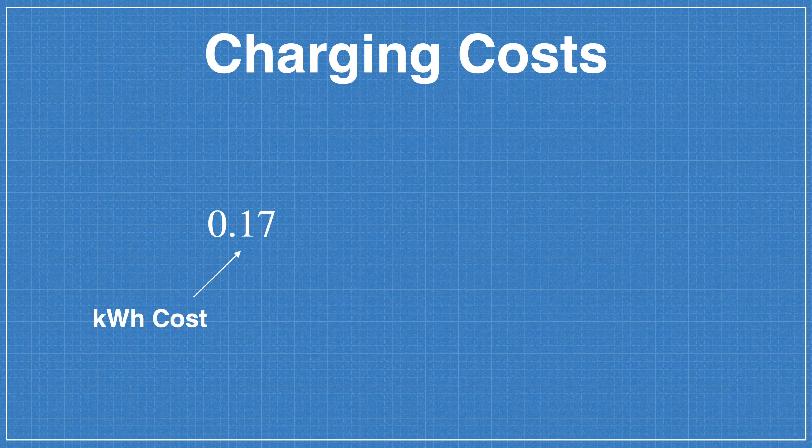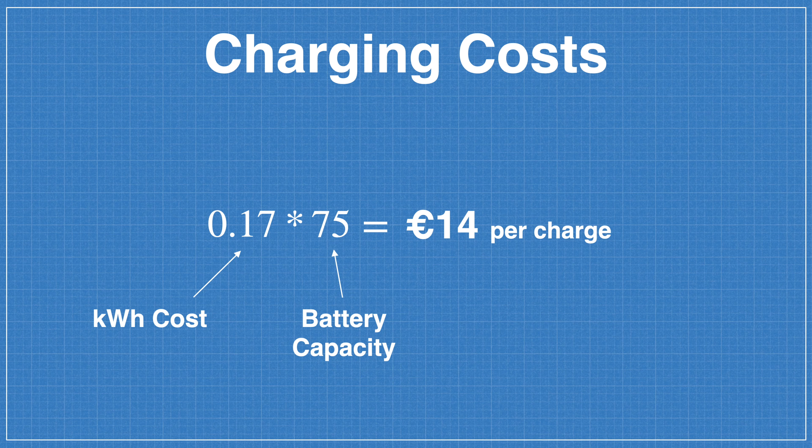If I were to fully charge the car, it would take approximately 10 to 12 hours to charge from 0 to 100%. However, this is an extreme case. On average, most people would be charging from approximately 50 to 80% on a daily basis, which would take approximately 4 hours on the domestic charger. In terms of cost, you can look at the per kWh energy rate on your electricity bill to determine roughly how much it would cost to fully charge the car. In my case, Electric Ireland charged me at a rate of 17 cents per kilowatt hour, which, when multiplied by the size of the Model 3 battery pack, gives a cost estimate of about €14 to fully charge the car from 0 to 100%. These prices would vary significantly depending on your provider.